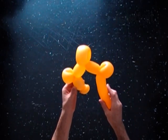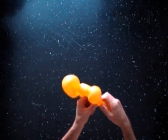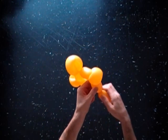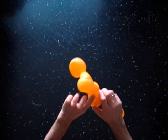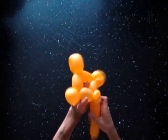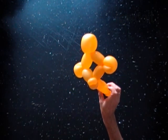Twist the ninth 3-inch bubble. Lock both ends of the chain of the last seven bubbles in one lock twist. Lock both ends of the last ten in one lock.